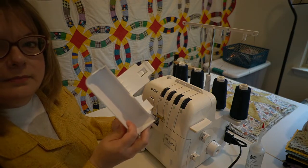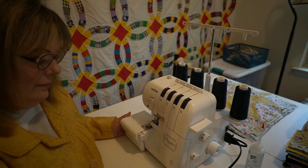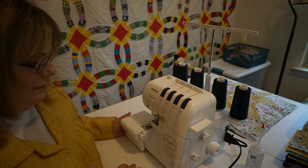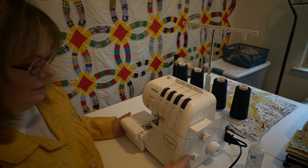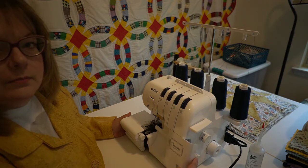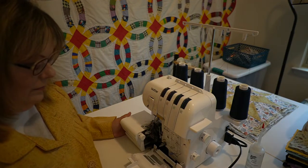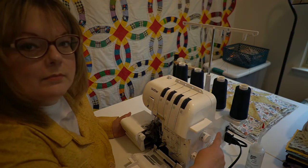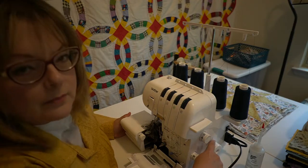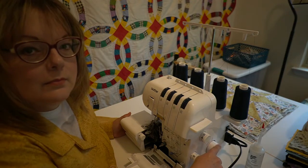First, remove the trim trap. Then slide your door to the right and open it. Turn off the machine before cleaning, and turn the hand wheel until the needles are in the down position.